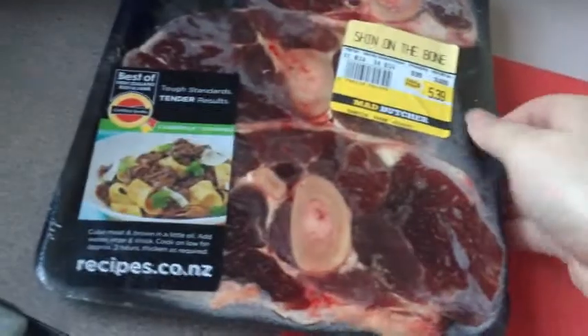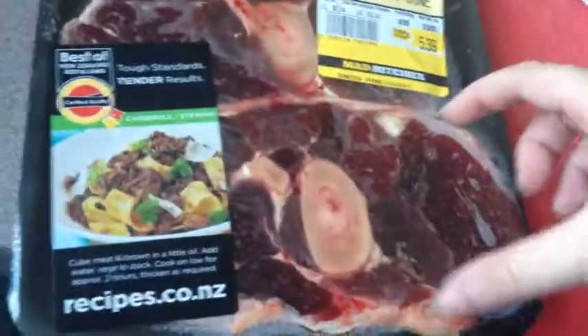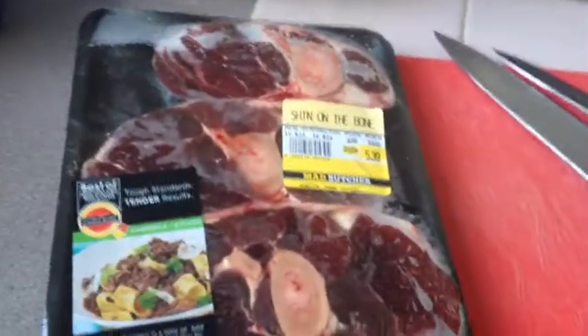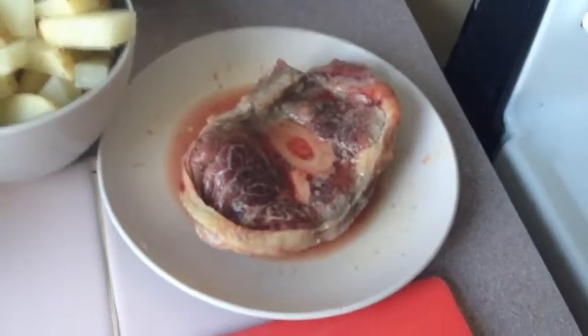So now I'm just going to deal with this — it's frozen, so I need to microwave it, then chop it up, then fry it for a while, then put it in here with the veggies. Pretty simple — that can go in there just to defrost it. It overheated it, but whatever.